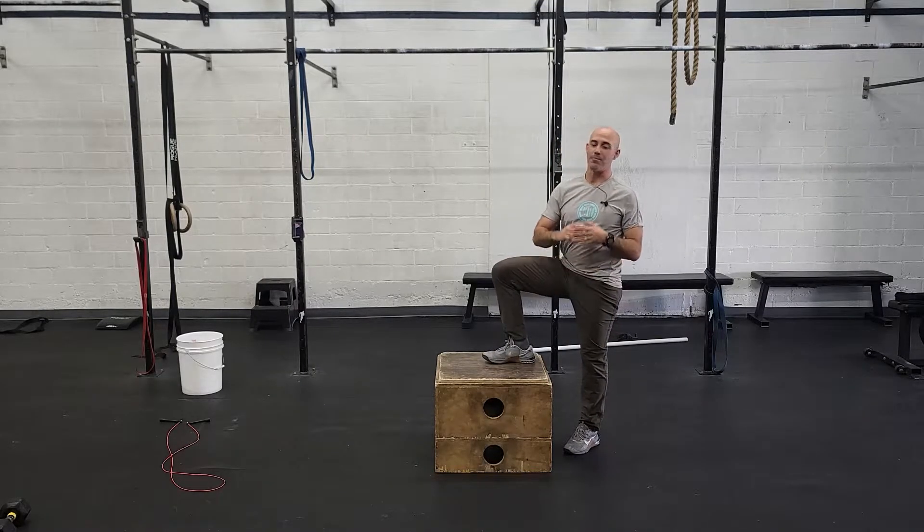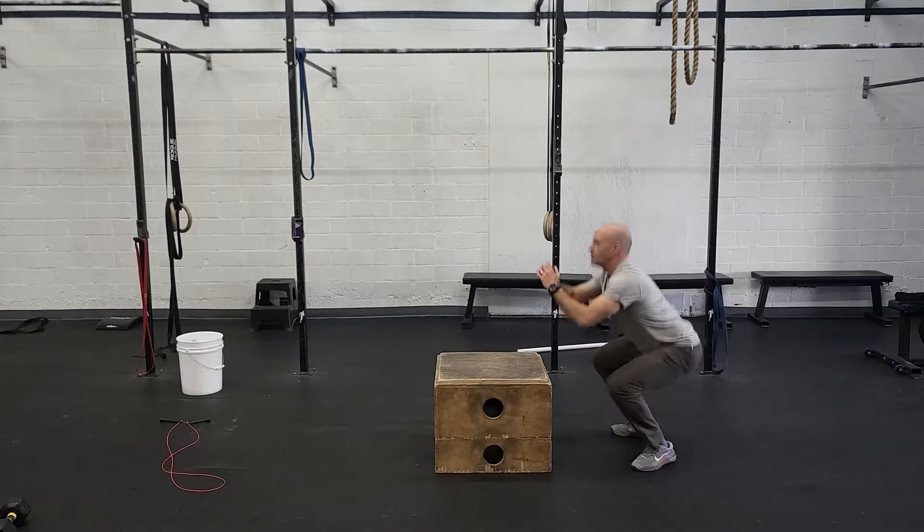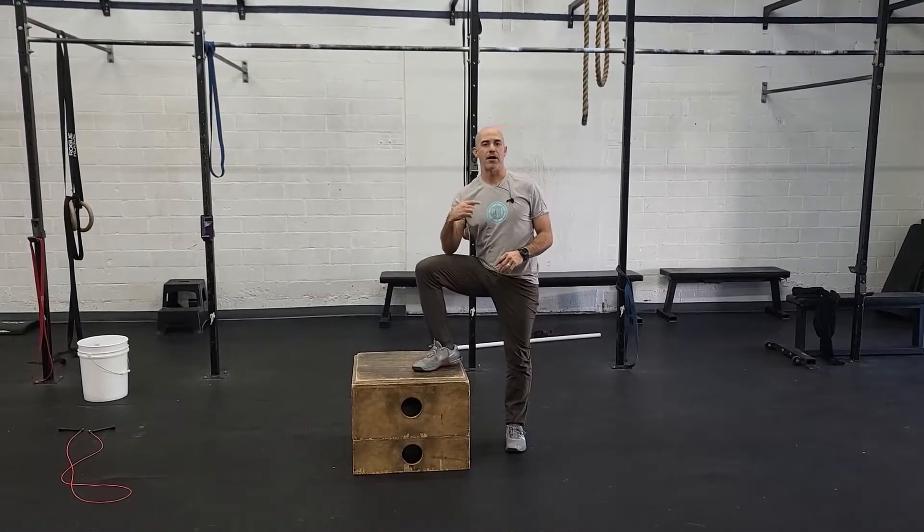Next one's going to be 20 air squats. Pretty straightforward — get a good deep squat, stand up all the way every single rep. If this is easy for you, take a look at the clock and try to keep your pace up round after round.